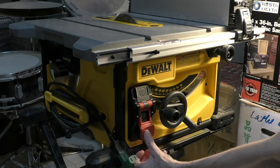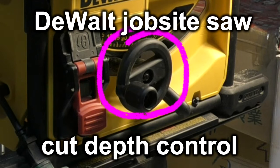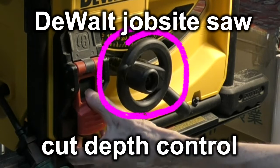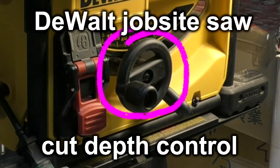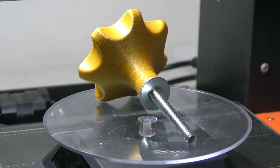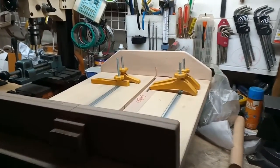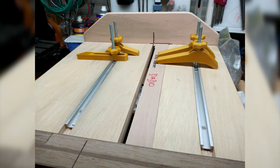Here's the problem: my DeWalt jobsite saw does not maintain vertical depth of cut. Normally when you're doing regular work, you have the blade sitting high enough so it cuts all the way through whatever you're cutting. However, if you're trying to do a rabbet or a dado — which this saw is not really designed for but I do sometimes — then this failing depth of cut turns out to be a problem. I first noticed this on my DeWalt DWE-7485 eight-and-a-quarter-inch jobsite saw when I plowed some T-bar dados for my crosscut sled. The first channel was just the right depth, but the second was a hair shallow.